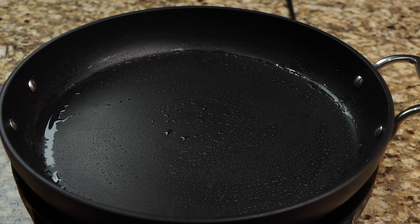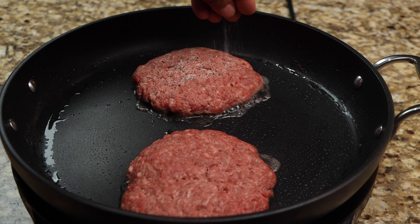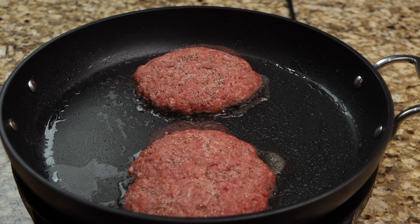Now it's time to cook your patties. Add your patties to the pan, then season with your salt and pepper. Allow your patties to cook for four minutes on both sides.